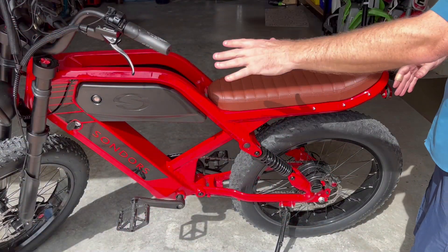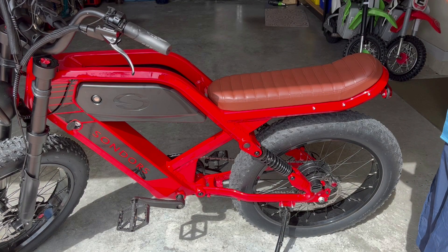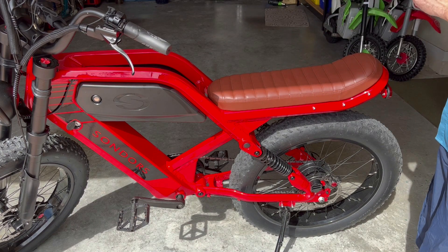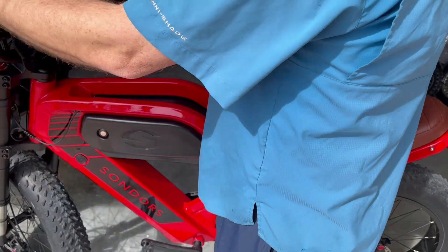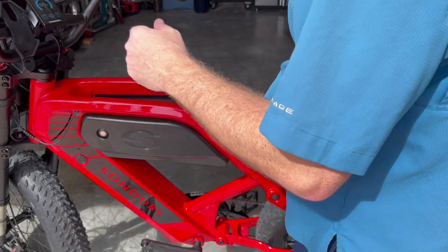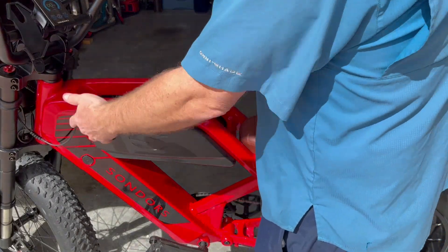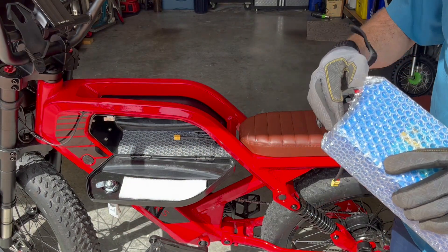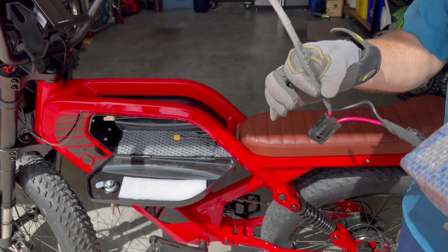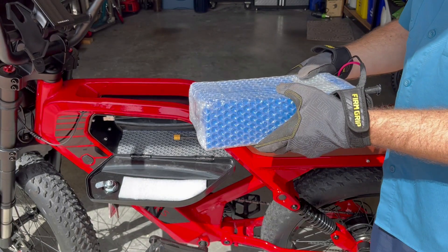I've got everything connected and the battery combiner is all hooked up. I'm going to install the factory battery, test it with this setup, then shut it off and add the auxiliary battery. Let's install the battery — hit the power button — there we go, we have power. The battery combiner works and power is flowing. Now I'm going to shut this off and open it up to install the auxiliary battery. This auxiliary battery has an inline fuse with an XT60 connector, and you can use different batteries as needed.